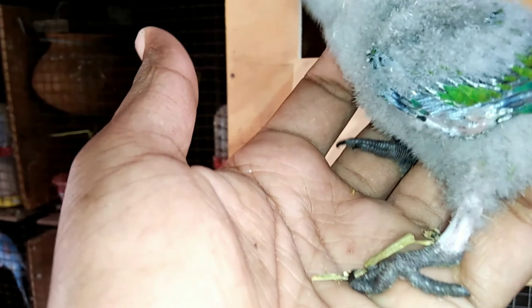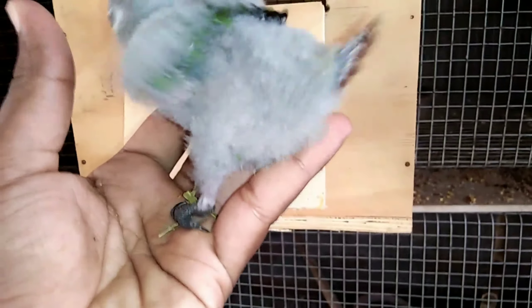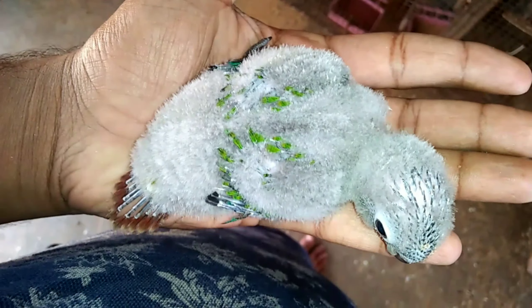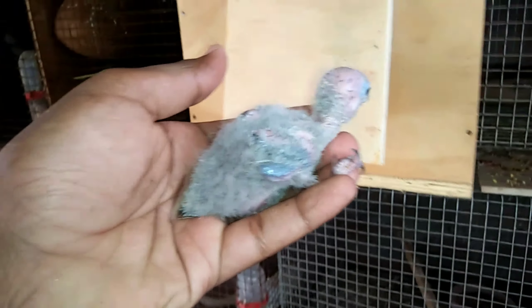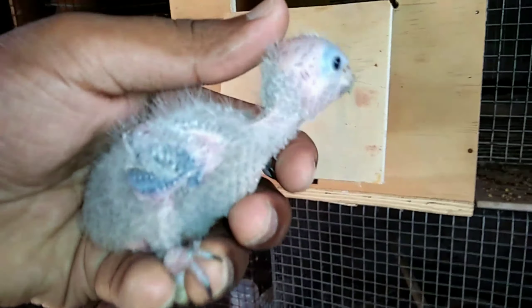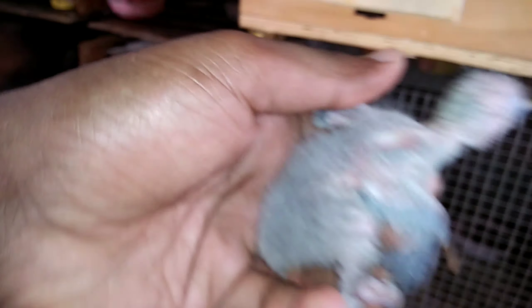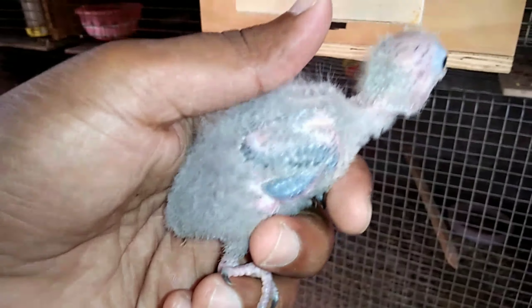I can do it. If I charge the hand-feeding chicks, it depends on how the hand-feeding chicks are. If I charge the hand-feeding chicks, the third thing is the 2-3 and the other is the one that I have to do.